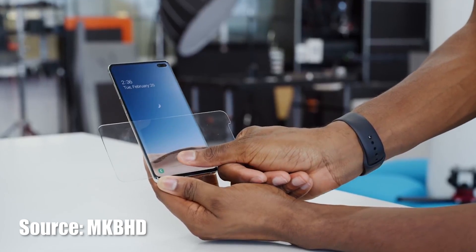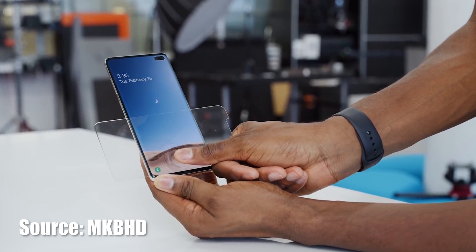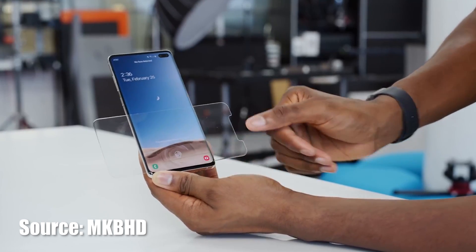A few days ago Marques from MKBHD did a test on the Galaxy S10 Plus with a glass screen protector, showing that it would not work with the in-screen fingerprint. In today's video we're going to test that out.